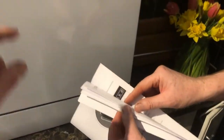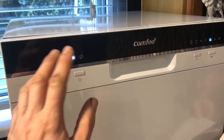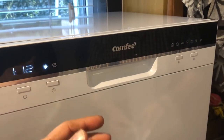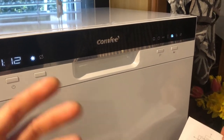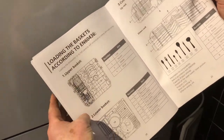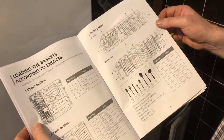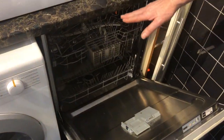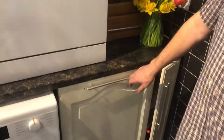There's a delay button too — you press it to set the start for a certain number of minutes ahead. The manual even shows you how to load your baskets correctly, upper and lower, to get a maximum wash. Comparing it to a full-size integrated dishwasher, there's really not a lot of difference other than size.